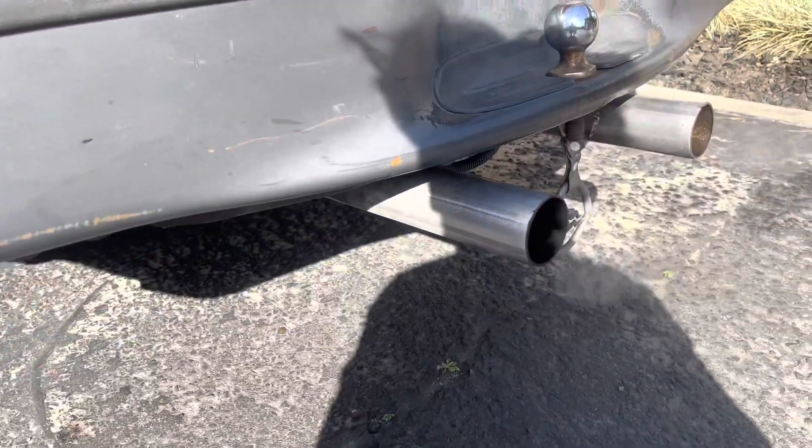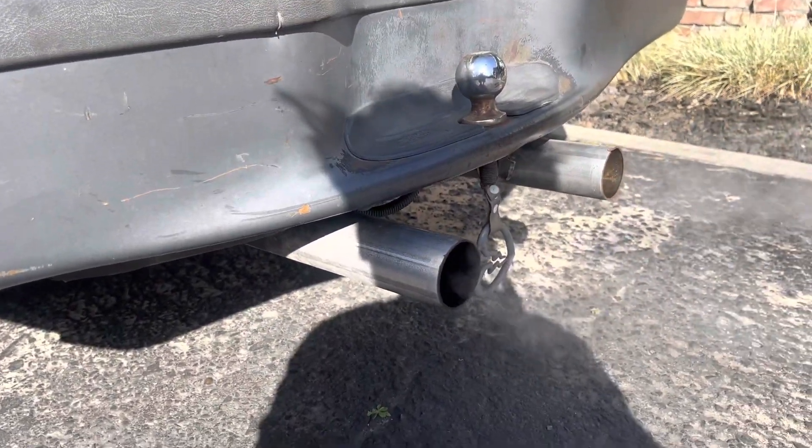I still can't get over how this Ford Explorer has a 5.0 — just listen to that thing.